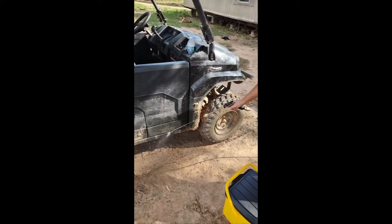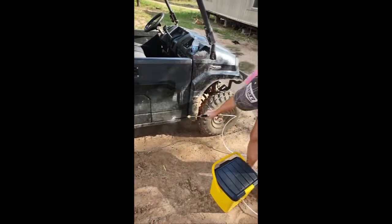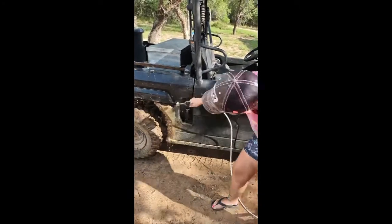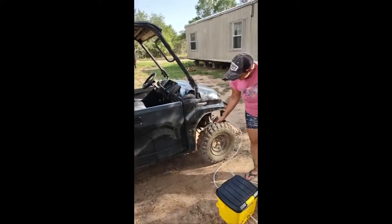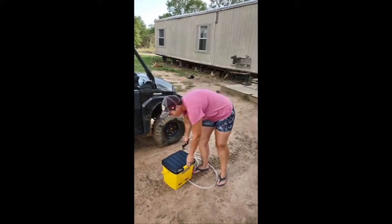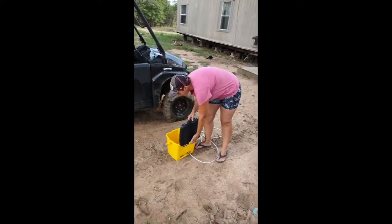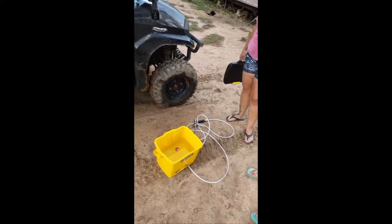That takes it off — yeah, that's wicked. I absolutely love that. We've run it for a couple of minutes now and we're only halfway through that bucket. That's incredible.